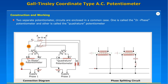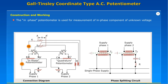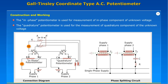Construction and working. Two separate potentiometer circuits are enclosed in a common case. One is called the in-phase potentiometer and the other is called the quadrature potentiometer. The in-phase potentiometer is used for measurement of the in-phase component of unknown voltage, while the quadrature potentiometer is used for measurement of the quadrature component of the unknown voltage.